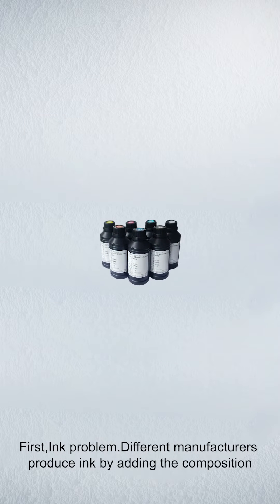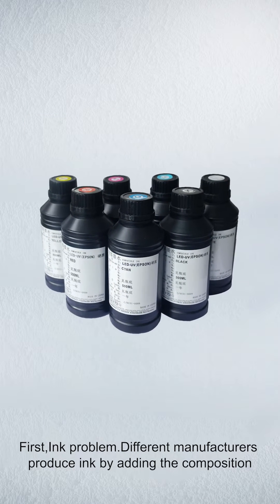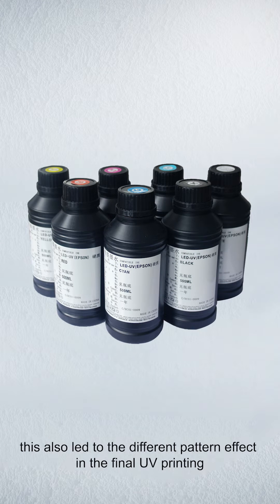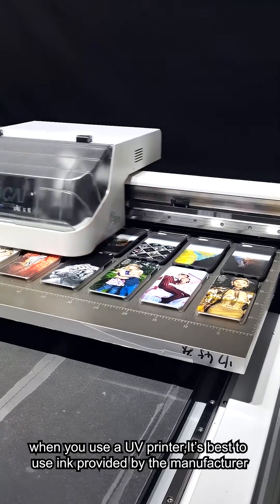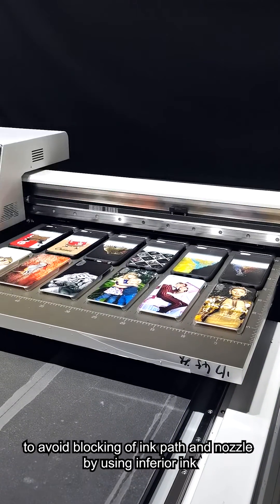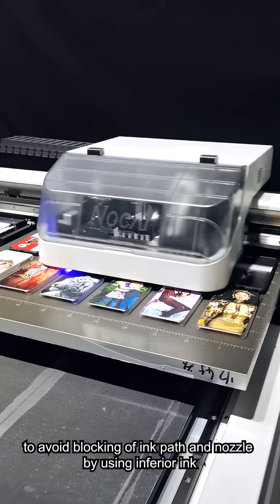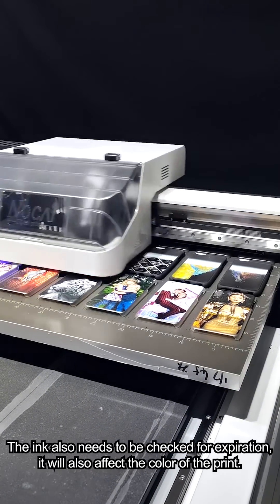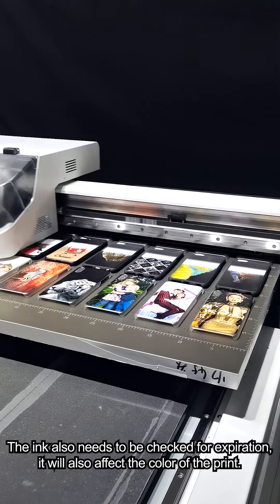First, ink problem. Different manufacturers produce ink by adding different compositions and proportions of pigments. This leads to different pattern effects in the final UV print. When using a UV printer, it's best to use ink provided by the manufacturer to avoid blocking the ink path and nozzle with inferior ink. The ink also needs to be checked for expiration, as it will also affect the color of the print.